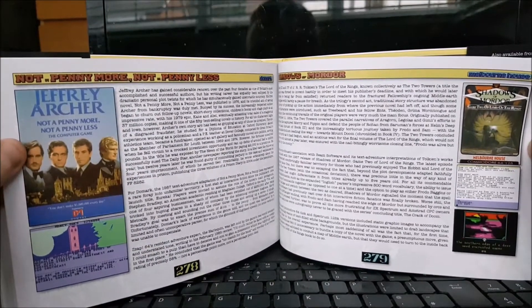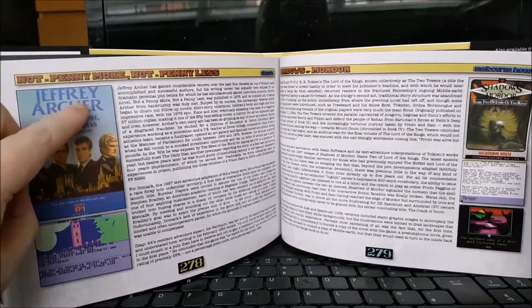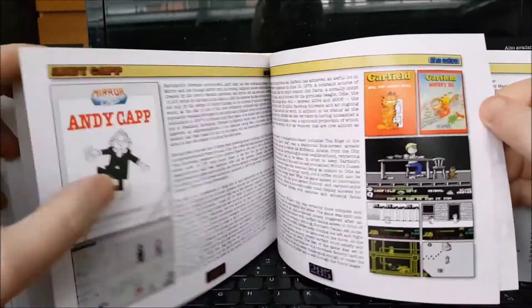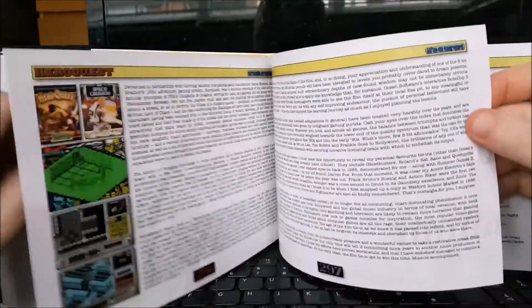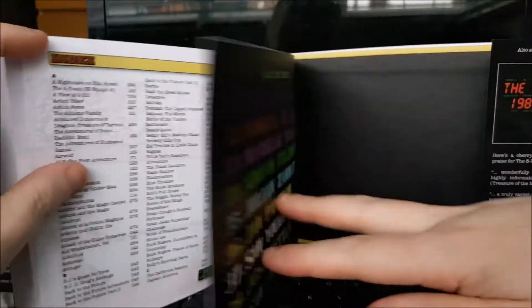Books. But it makes sense, because obviously most of these books were turned into TV shows anyway. Not a Penny More — Jeffrey Archer, I think it was turned into a TV series. Winx was a comic. Garfield, Andy Capp — comic strips originally, but they were turned into films and TV shows. A little bit of Avengers stuff there, Hero Quest, Space Crusade. And there we go, really.